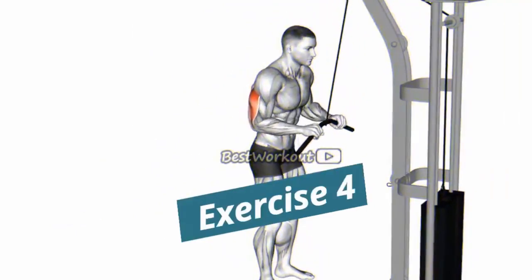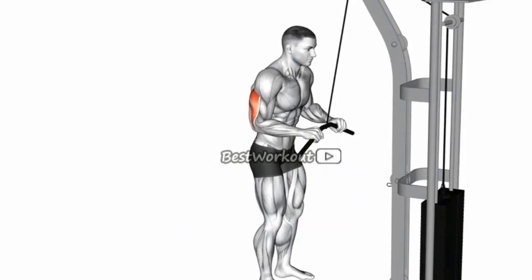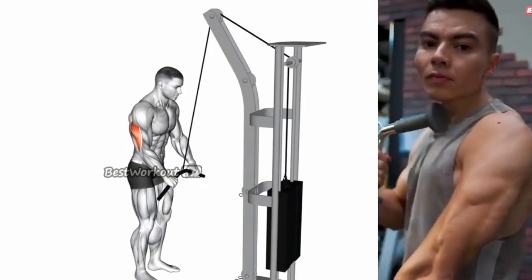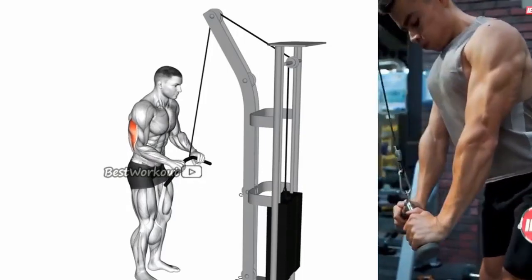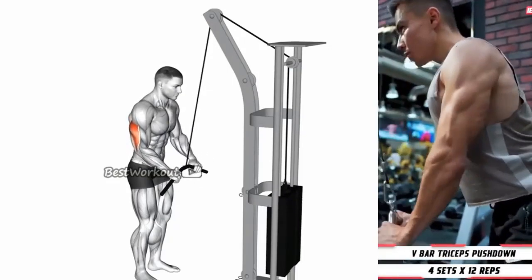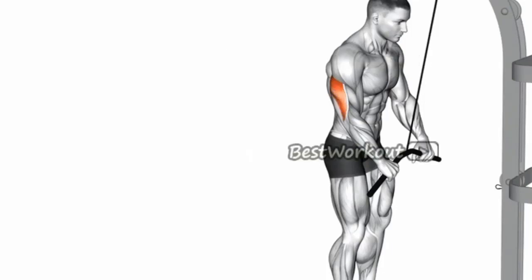Exercise 4: Pushdown. Benefits: this exercise works the triceps and helps to build muscle mass. It also helps to improve tricep strength and endurance. Targeted muscle: lateral head. Sets and Repetitions: 3 sets of 8-12 reps.